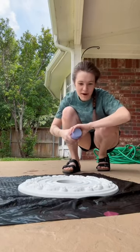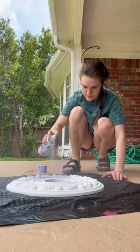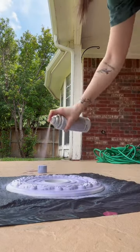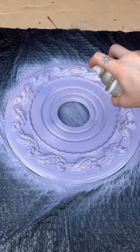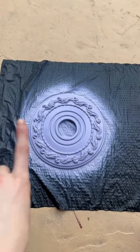Trying to avoid spray painting a bug right on it. I will let it dry and then do one more coat.